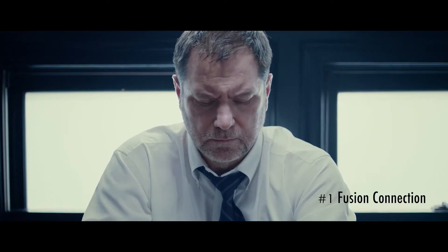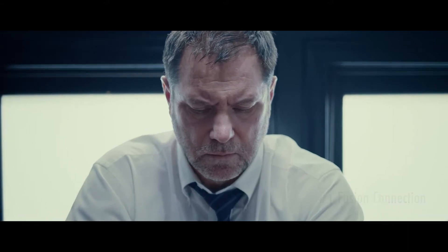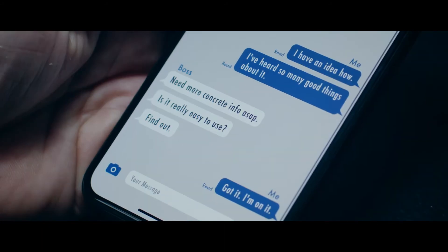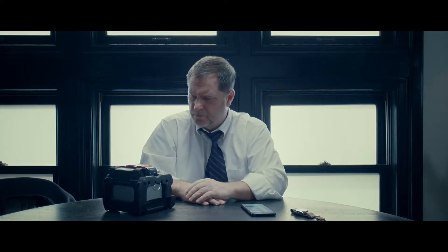I'm the investigator. That's what they call me in my office. The boss has assigned me to a special task. Apparently, our rival contractor is expanding rapidly. I need to find out how. At this rate, it could become a big problem for us.